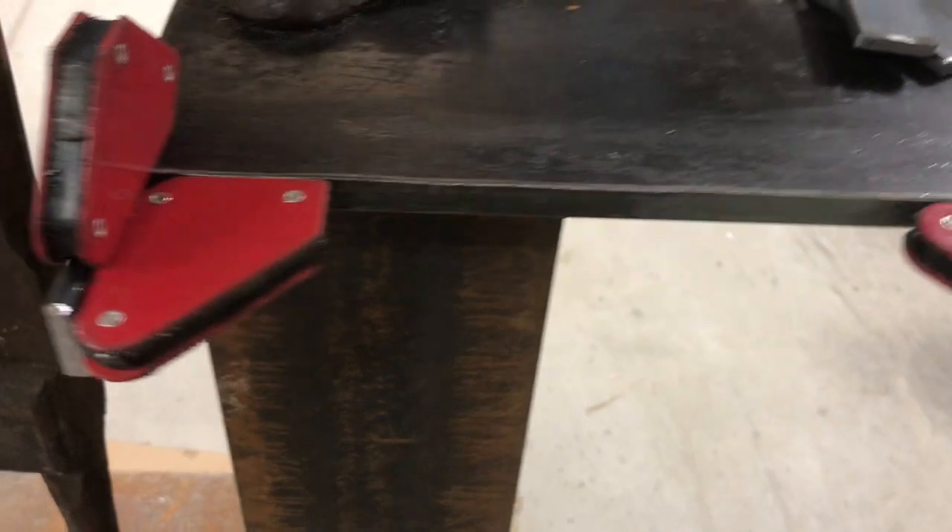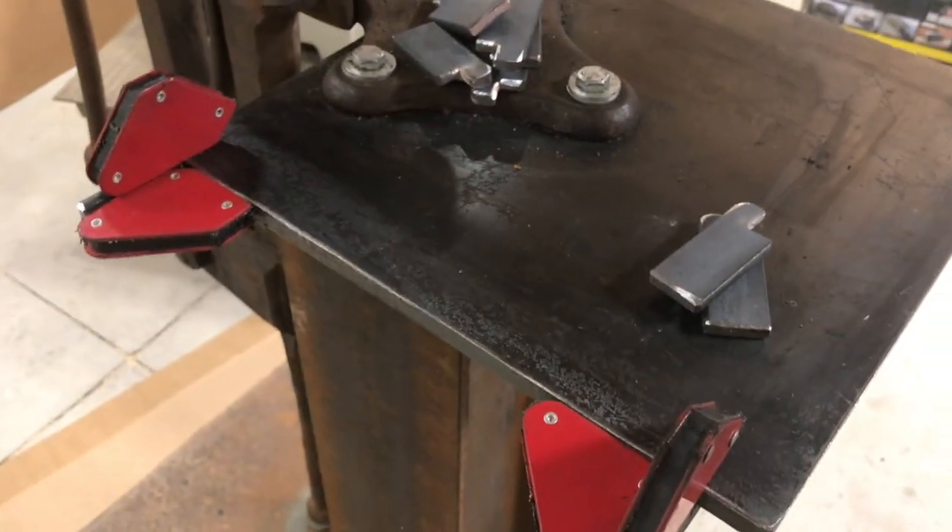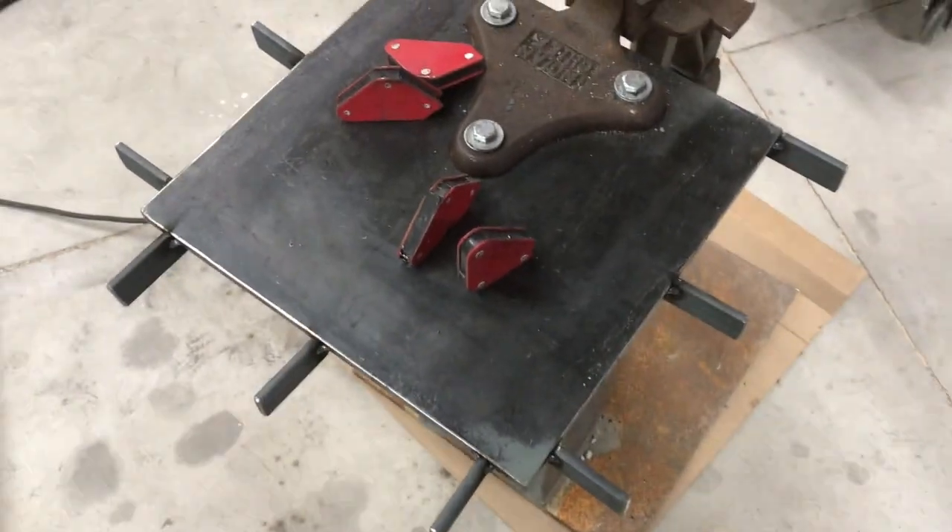That weld was super straightforward with some magnets after cleaning off the edges. I got everything square and went ahead and just tacked it all in place before running full-length beads everywhere.